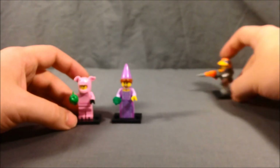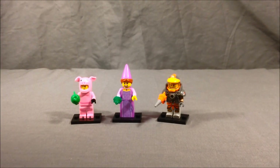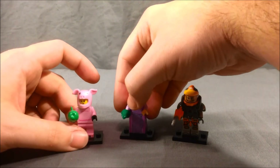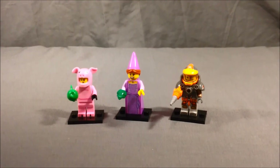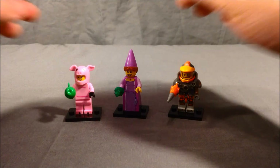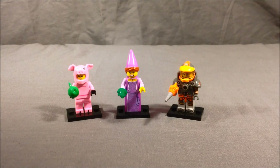So I did very well. I've gotten pretty good at figuring out what they are inside the packaging before I open them, because I got all 16 from this series without getting any duplicates — pretty proud of that. I definitely really like all of these minifigures. I think this was a really good series. Probably the wizard and the pig costume guy are my two favorites, but there were definitely a lot of good ones in this series.